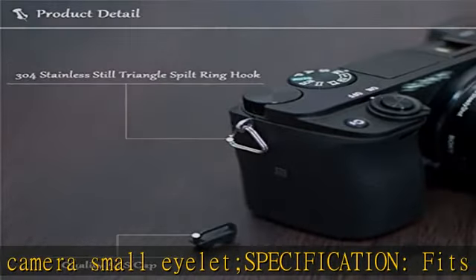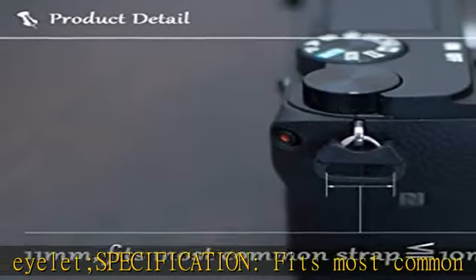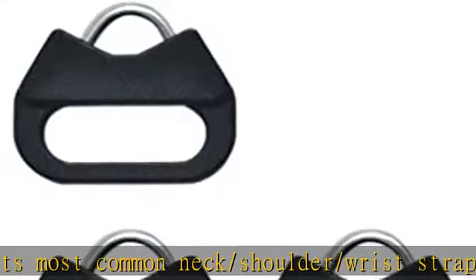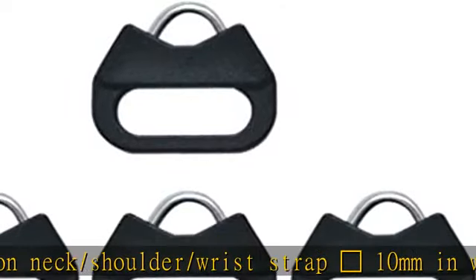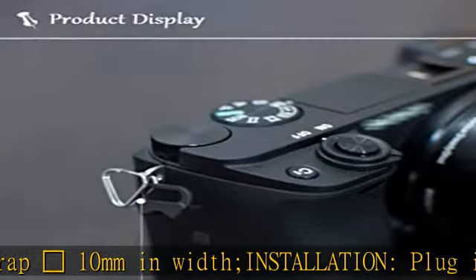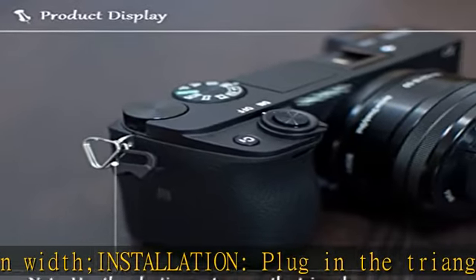Installation: Plug in the triangle ring first, then put the cap on. Compatibility: Fits neck, shoulder, and wrist straps to DSLR, SLR, RF, and mirrorless cameras with a round eyelet. Package includes 4PCS plastic cover and 4PCS lug ring. See the description to get this product today at the best price.